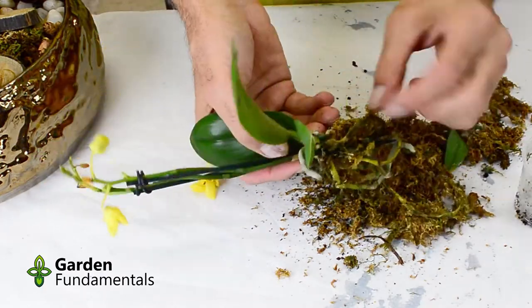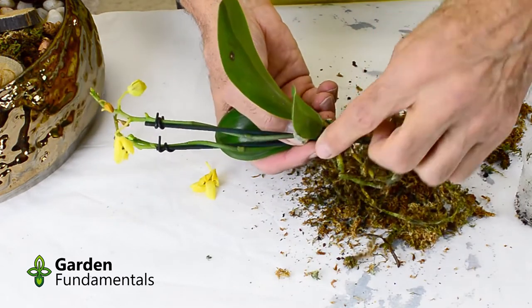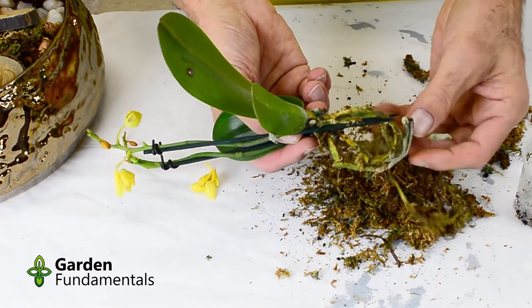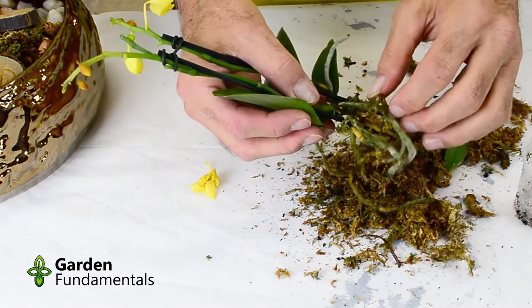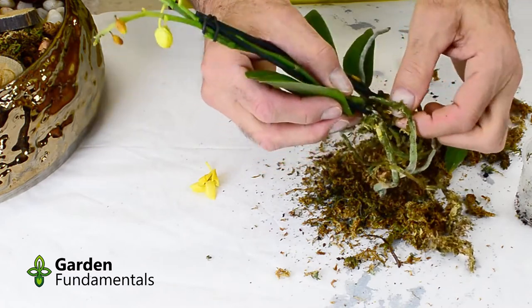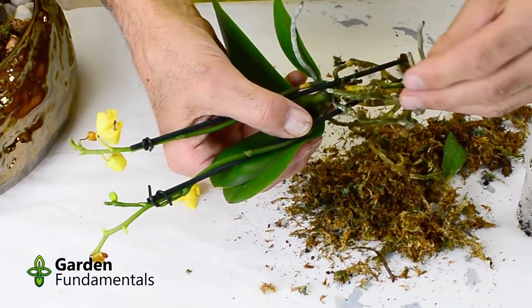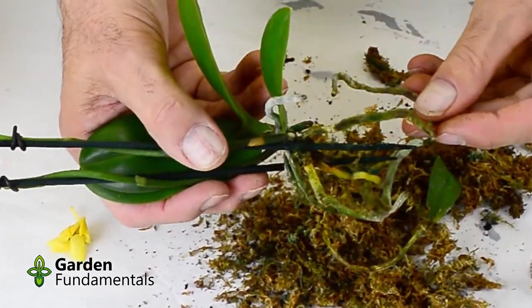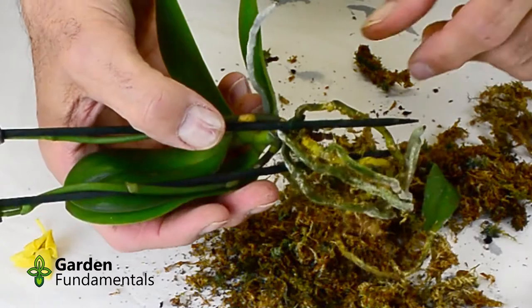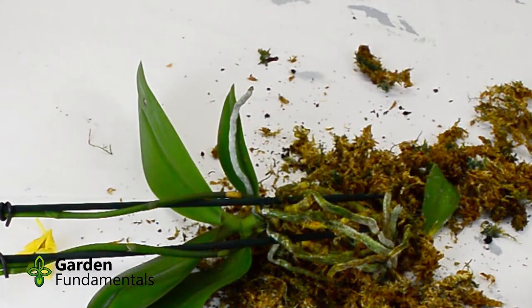With sphagnum moss it's pretty easy to get the material out — just slowly tease the roots apart and pull out the little bits of sphagnum moss. Take your time and try not to break any of the roots. If you find some roots that are mushy you might as well cut those off. Those are dead roots and all they're going to do is rot in the pot. This plant does not have a lot of roots, but the ones it does have don't look too bad. There's no reason to think that this plant won't come back and flower really great.